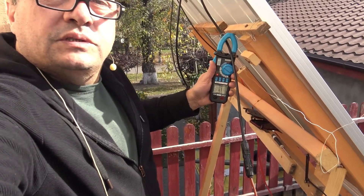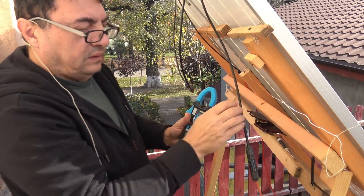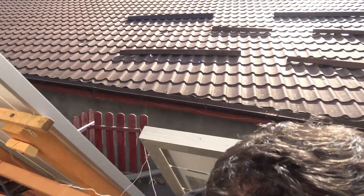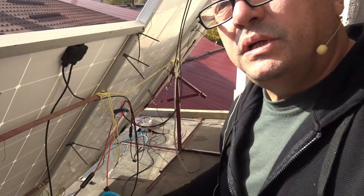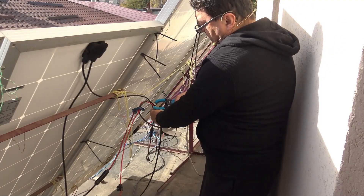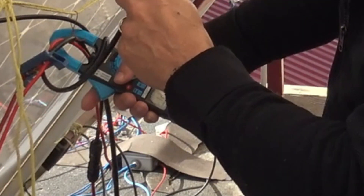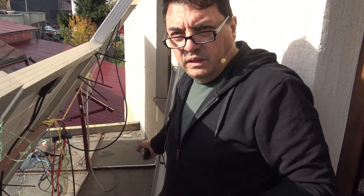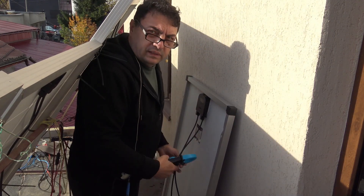The string is back in parallel with the other panels and I have 5 amps running to the inverter. Let me see the general output — really strong cables. 12.4 amps overall.